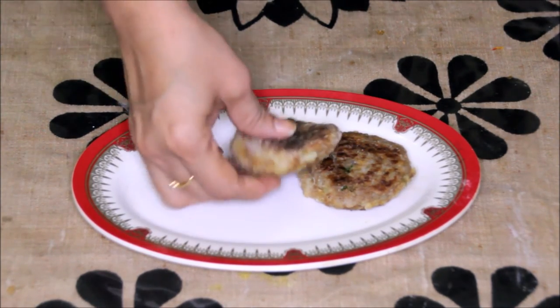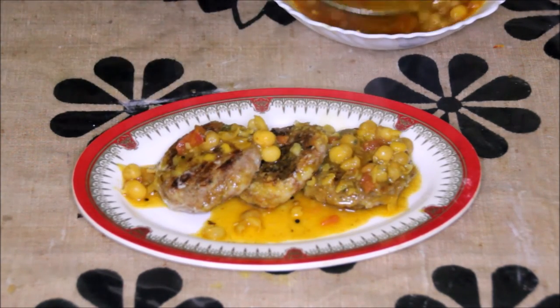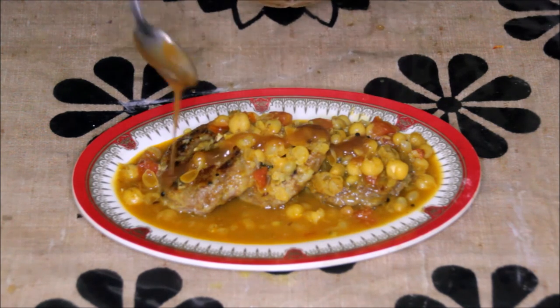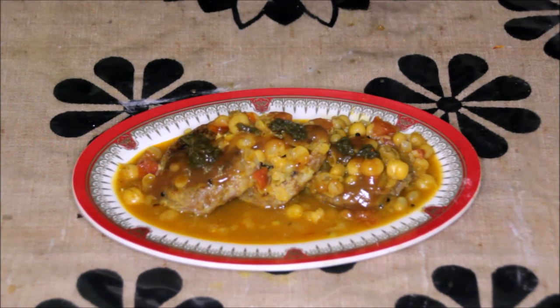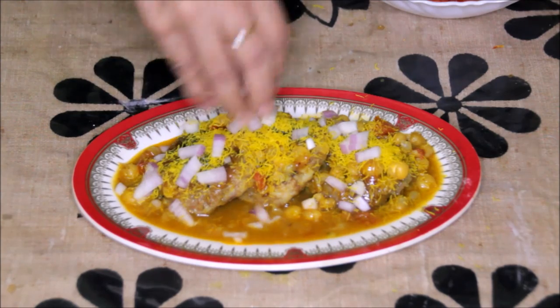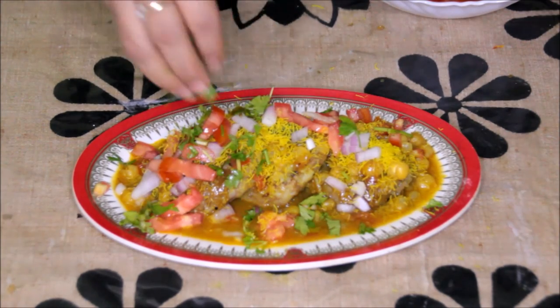Arrange the patties in a plate, then put ragda on them — put a generous amount as it will soak into the patties. Then put tamarind chutney over it, green chutney, some sev, onion, tomatoes, and coriander leaves. Our ragda patties is ready! This yummy ragda patties is ready — enjoy it hot. Thanks for watching this recipe. For more recipes keep on watching World of Recipes. Thank you!